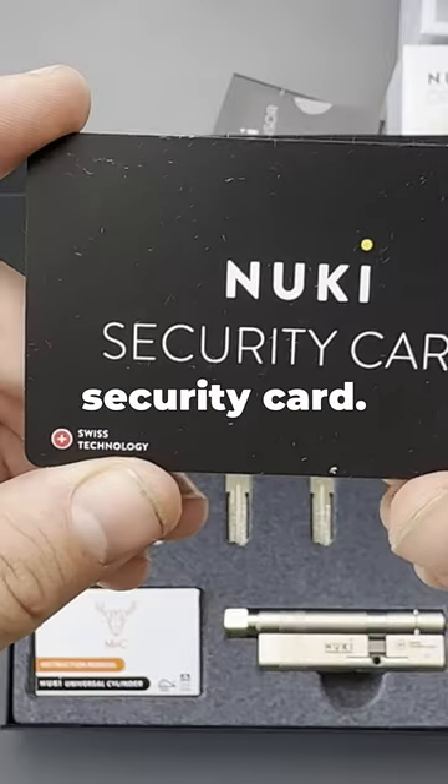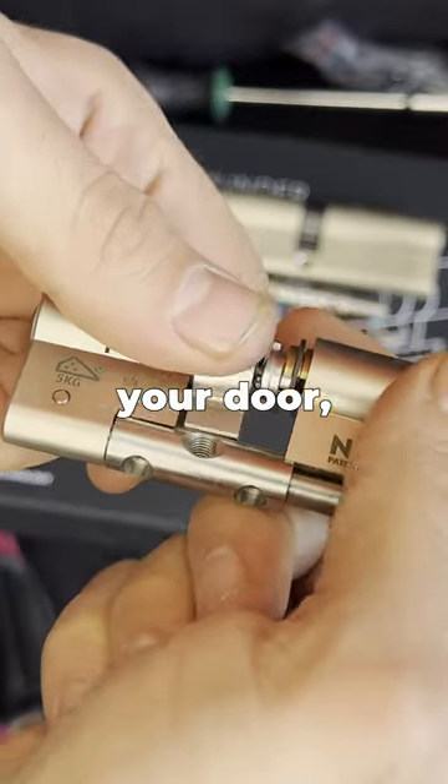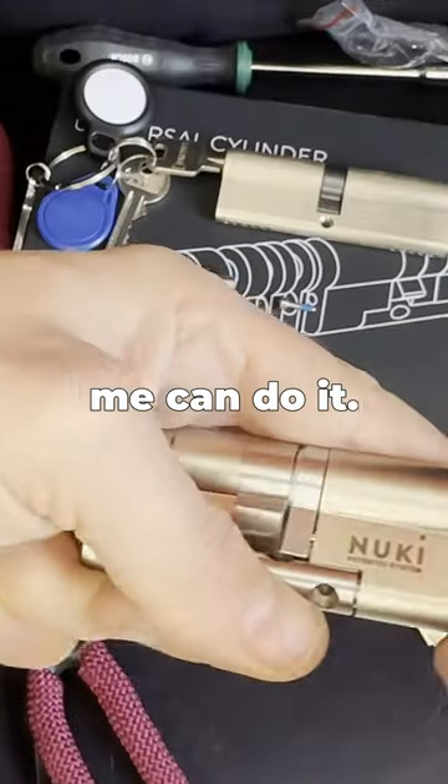You get five keys and a security card. As for setup, it is quite easy to adjust the dimensions for your door — even a noob like me can do it.